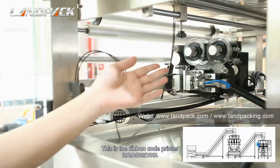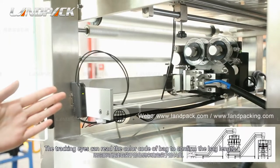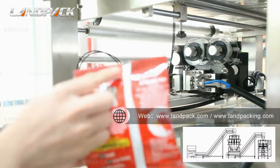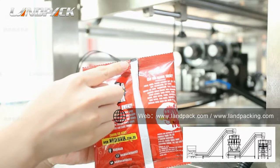This is the ribbon date printer. The checking ICs can read the color code of the bag to confirm the bag length. This is the color code of the bag.